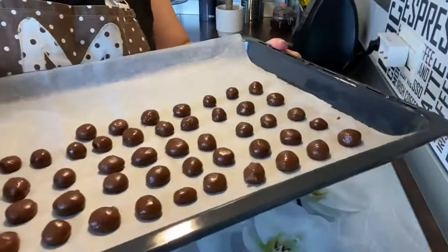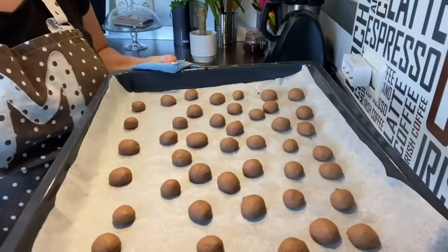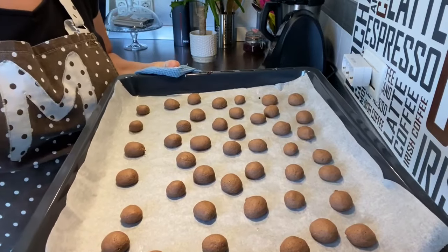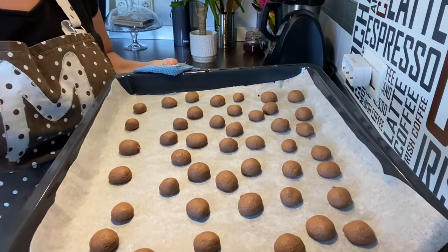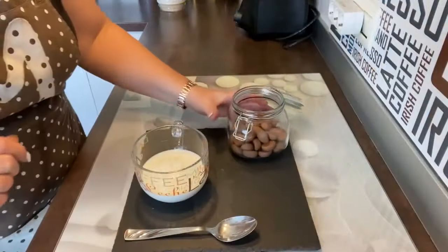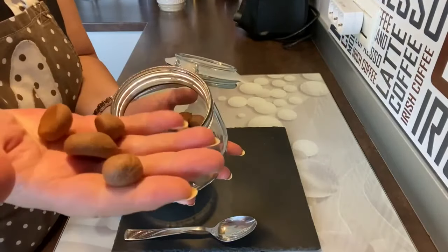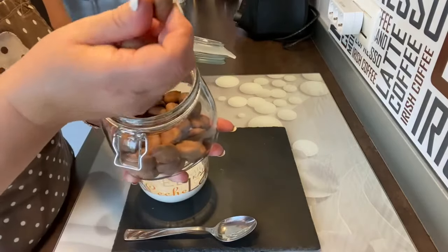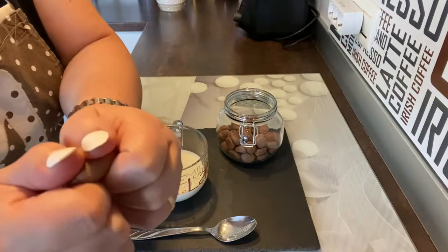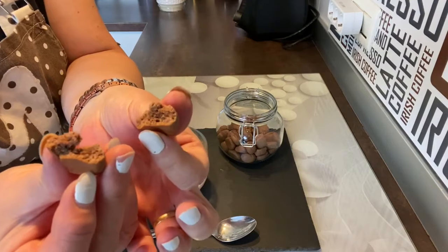Fijaros qué bolitas. Vamos a meterlas al horno a 190 grados unos 10 minutos. Ya han pasado los 10 minutos, están geniales. Vamos a dejarlas enfriar un poquito. Ya sabéis que si queréis doblar cantidades os saldrán más. Bueno, pues ya han enfriado. Ya tenemos aquí nuestro cuenco con nuestros cereales. Fijaros qué maravilla, por favor. Están súper ricos. Si queréis, vamos a abrir uno — mirad qué bueno, por favor, qué corazón más tiernito. ¡Qué ricos!